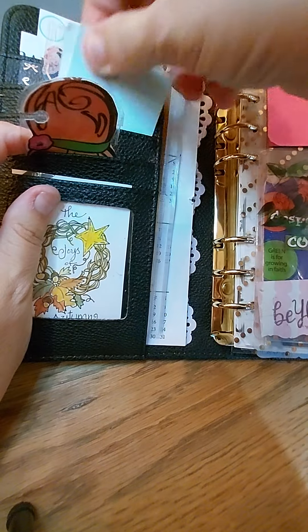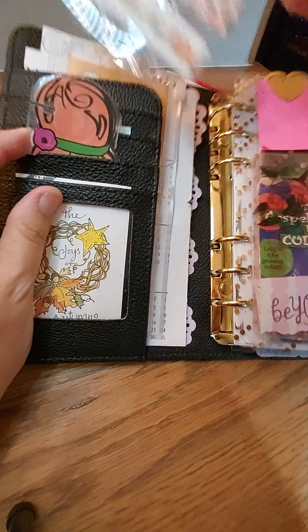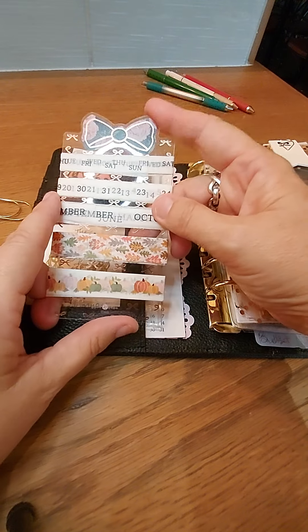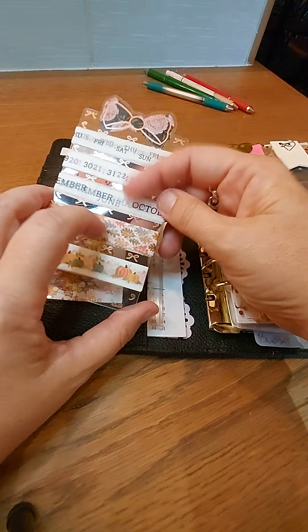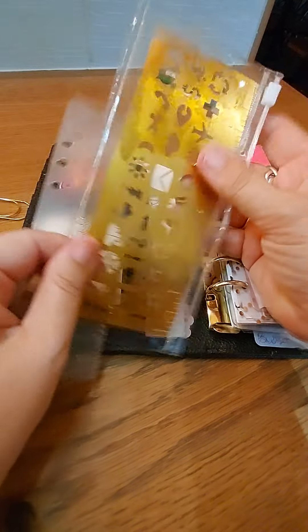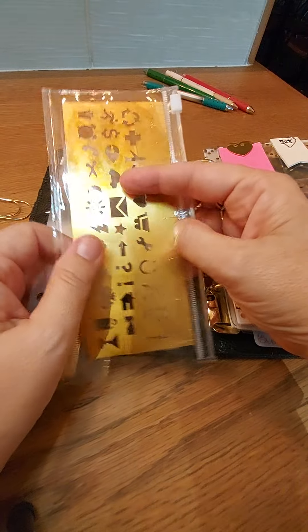In here I have the 'If Lost, Planner Return' card. This card actually came from a box I bought off Mercari — it was from the Planner Society. This was some washi tape I got from AliExpress that I use in my spreads sometimes. This was washi tape I got from Hobby Lobby. In here is actually a ruler that came in my planner, and this is a stencil I got from Joann's that I do use in my planner spreads.